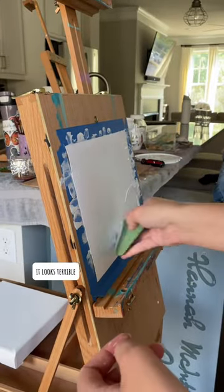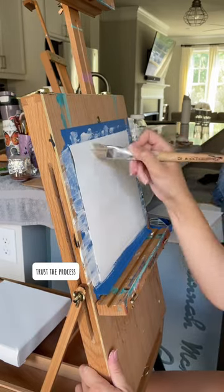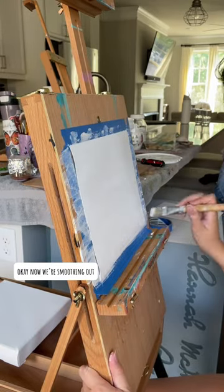Here we are actually putting it on. It looks terrible — trust the process. Oh, so much better! Now we're smoothing it out and it's great.